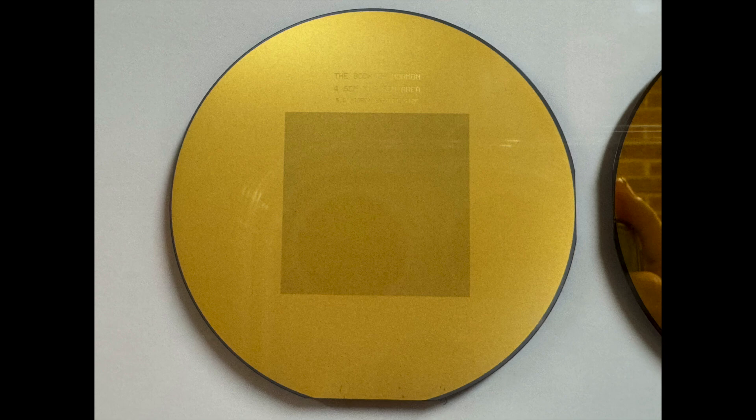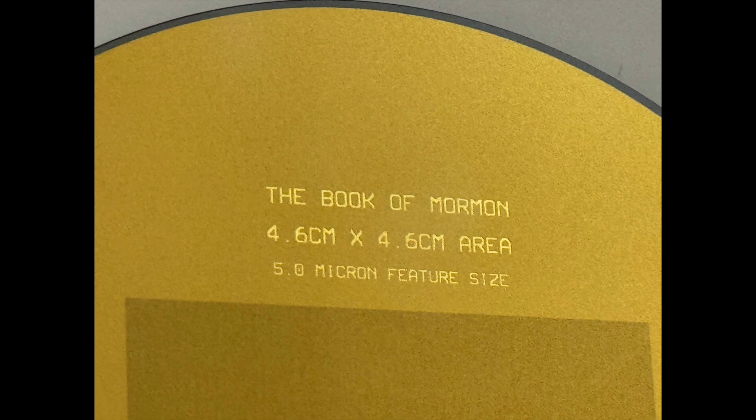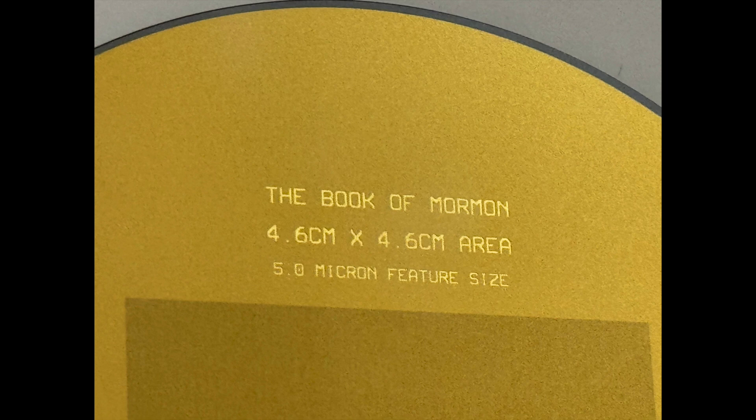Wait till you see this one — maybe you can't, because it takes a microscope to read it. Within this square is the full text of the Book of Mormon, and the printed material covers 4.6 by 4.6 centimeters. This is currently listed as the world's smallest Book of Mormon: all 291,000 words printed on about a 2-inch square, with a font listed at 5 microns high. That is super small, and obviously needs a microscope to be readable.